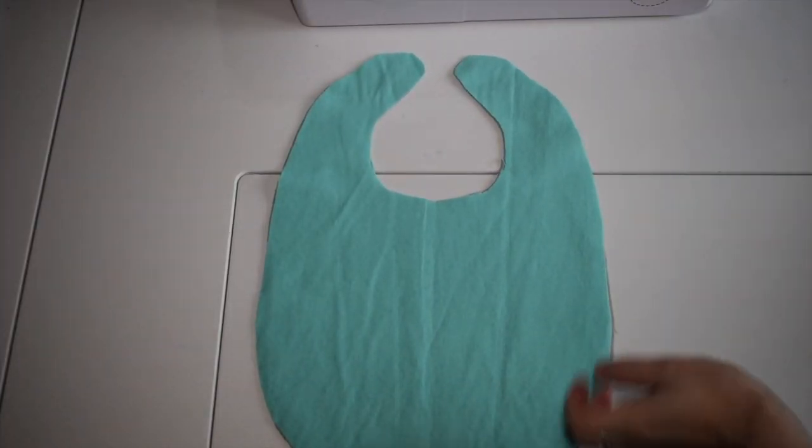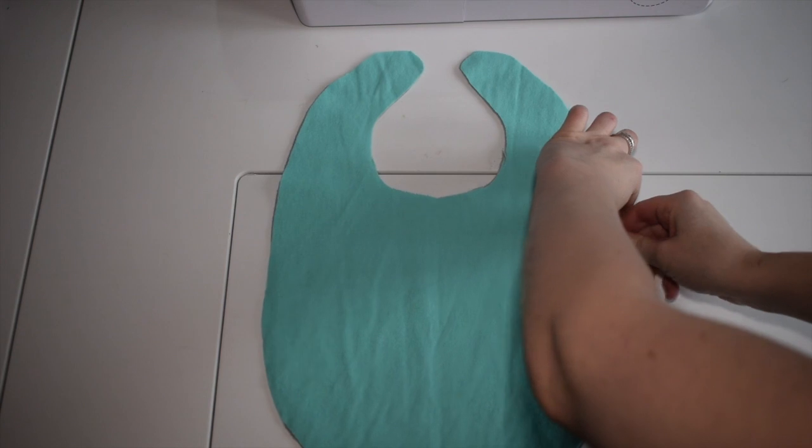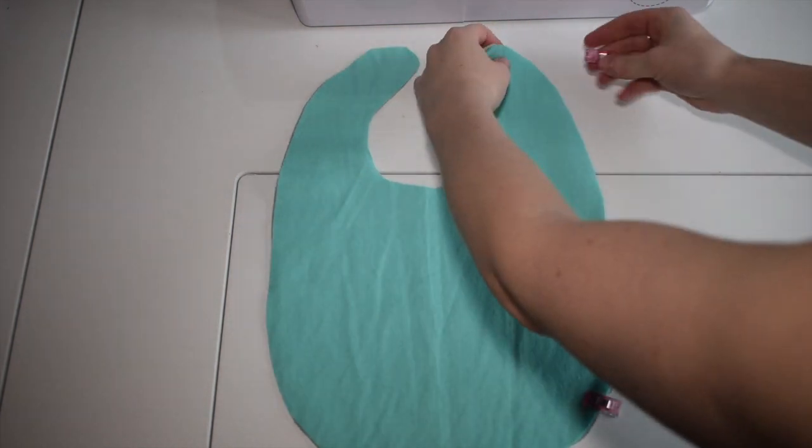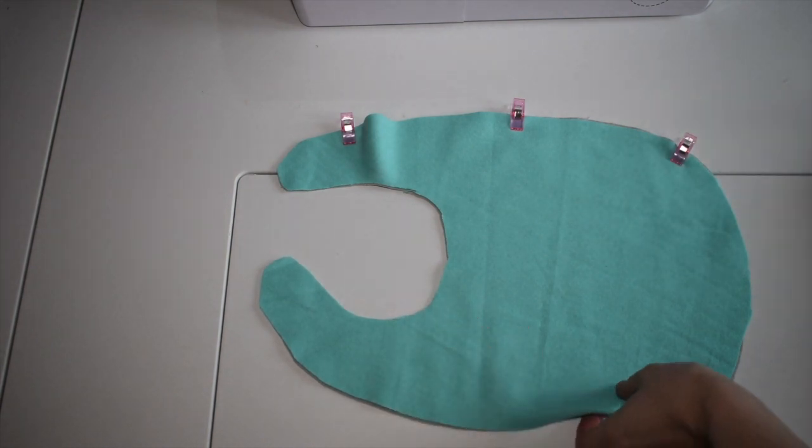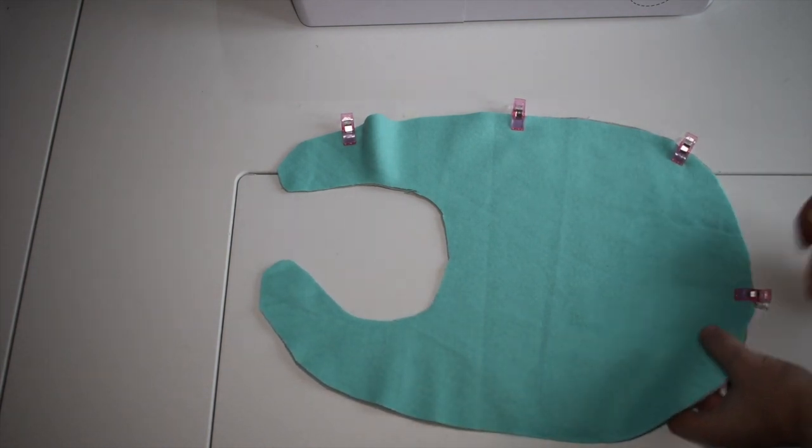We're going to now clip all the way around the bib so the fabric is clipped together, and then we're going to sew all the way around. Making sure we leave a gap so we can pull the fabric inside out.